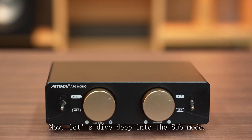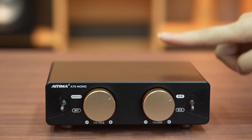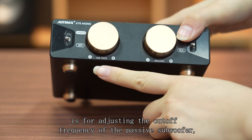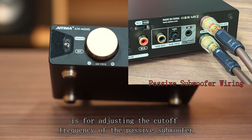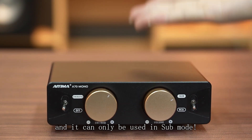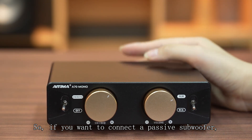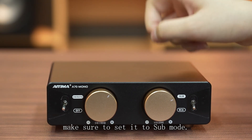Now let's dive deep into the sub mode. In this mode, the left knob SW-FREQ is for adjusting the cutoff frequency of the passive subwoofer, and it can only be used in sub mode. So if you want to connect a passive subwoofer, make sure to set it to sub mode.